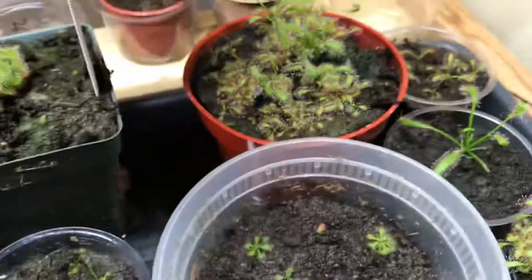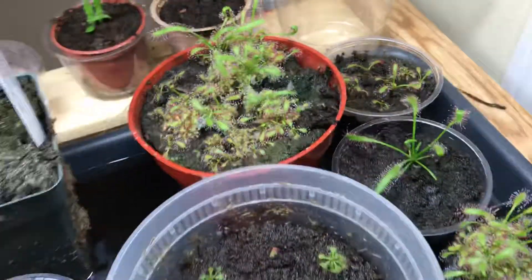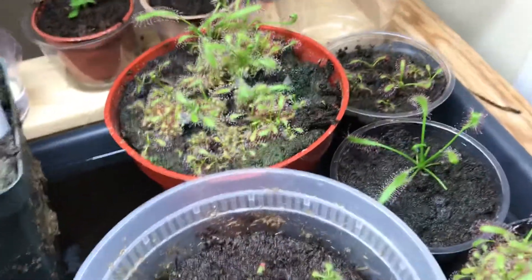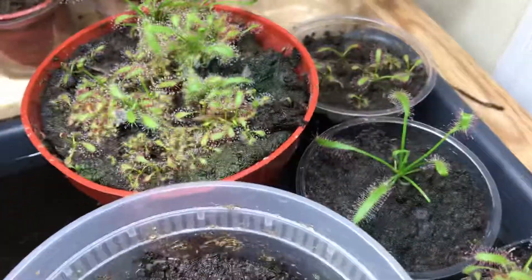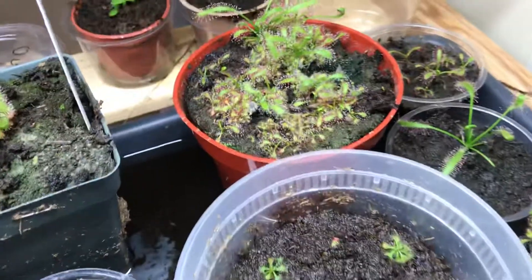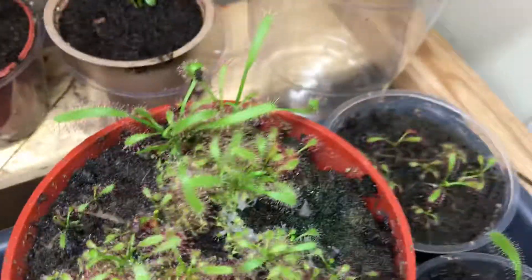Here's a pot of seeds that I germinated. These are Drosera capensis typical. I germinated them in spring — I collected them in spring, put them in the fridge, and sowed them in this pot. These seeds, after germinating, are 3 months old, and this is what you'll probably be expecting.